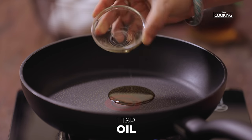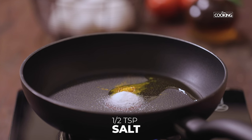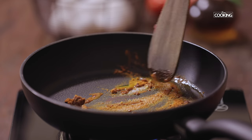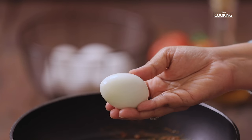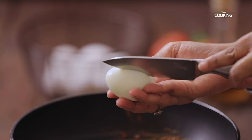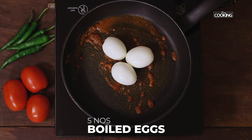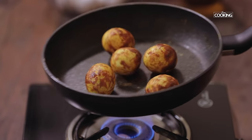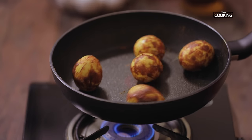To a pan, add 1 teaspoon of oil, 1 quarter teaspoon turmeric powder, 1 teaspoon salt, and 1 teaspoon chili powder. Just mix it in along with the oil and keep the flame on low. Make a few slits on the boiled eggs — you don't have to make very deep cuts. Gently place the eggs on the pan and roll them into the masala without using a spatula. The eggs beautifully coat with the spice powder. Keep for a few minutes.